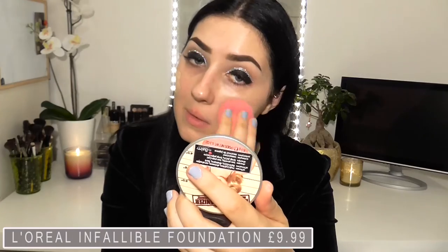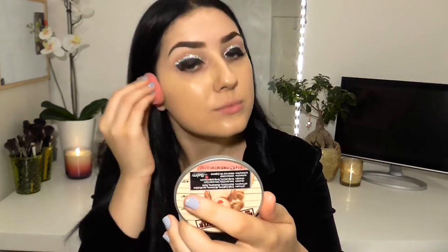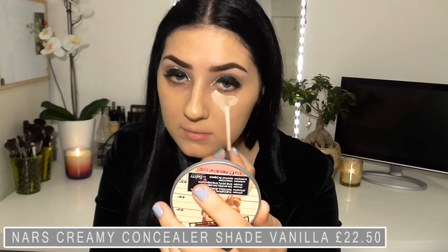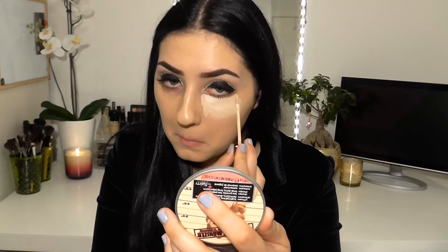Moving on to foundation — I thought I would give this one a try. It's okay, but I still love the Marc Jacobs Remarkable Foundation and would definitely wear it if I was going to an event such as a Christmas party or a night out. I'm just going to blend that out with a damp beauty blender all over the face. Then I'm going to take some concealer and apply that to the dark circles under my eyes, bridge of my nose, forehead and chin.